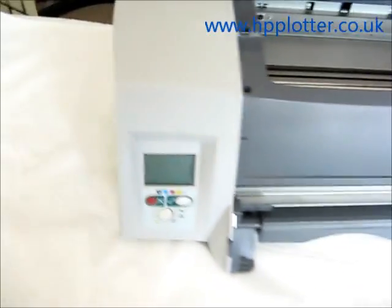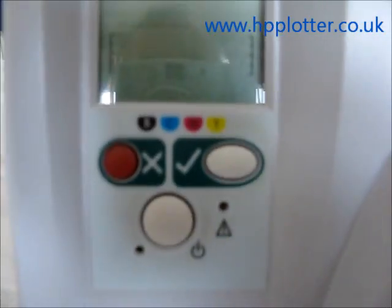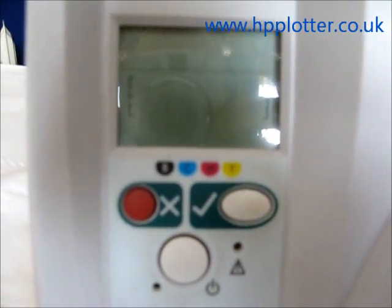The first thing the DesignJet does is switch itself off — nothing on the display — and then in a moment it will power itself back on again.